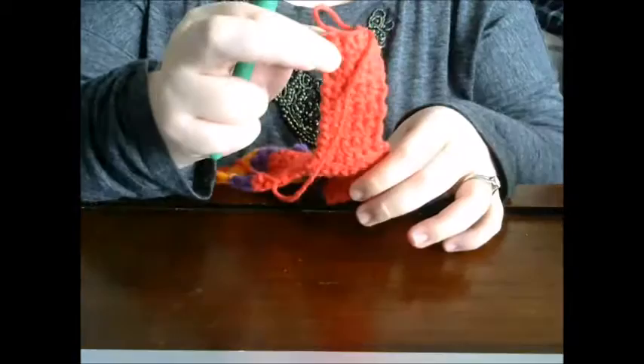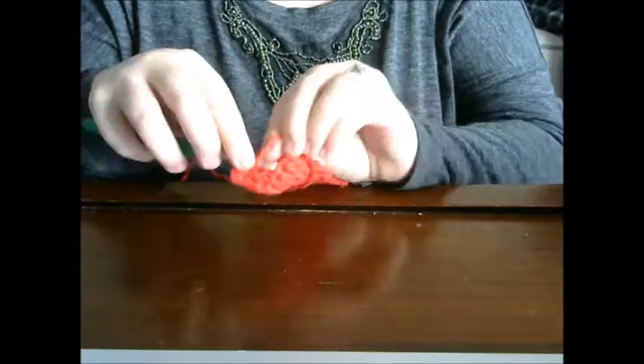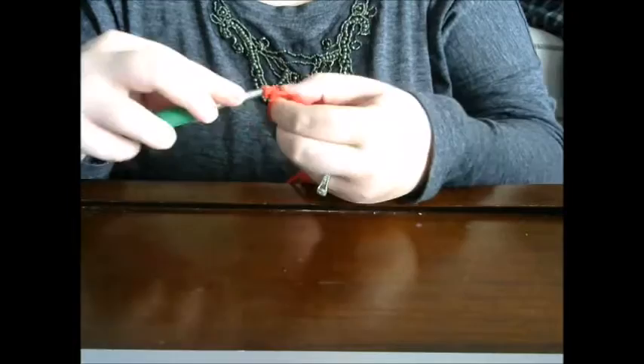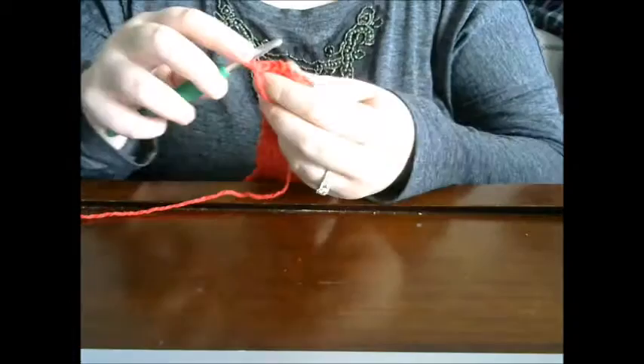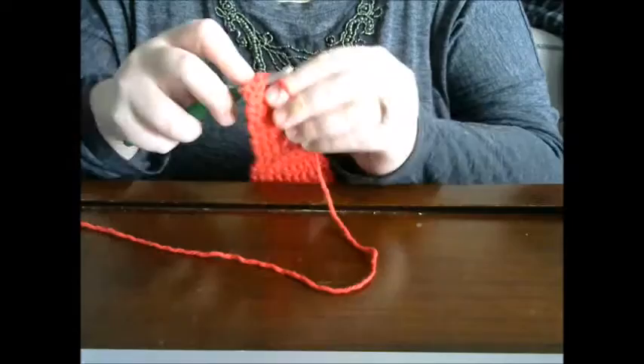Once you have six inches from the beginning of your color change to the end, it's time to make your buttonhole. Chain one, turn, and single crochet into that spot. Then do another single crochet into the next stitch, and chain two to skip the first stitch. Single crochet in the next two stitches. Moving on to the next row: chain one, turn, single crochet in that first stitch, get the next stitch, and do three single crochets into the chain-two loop you just made.